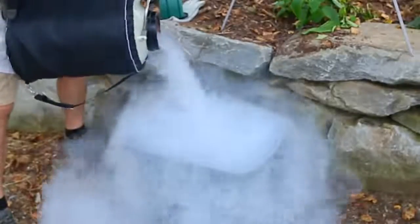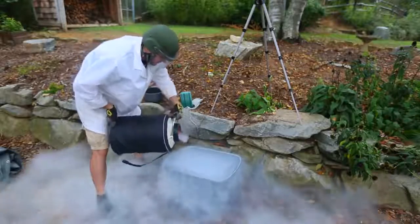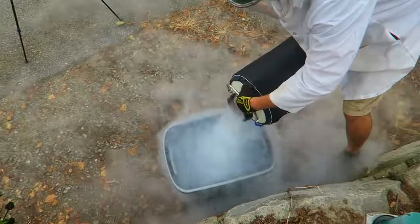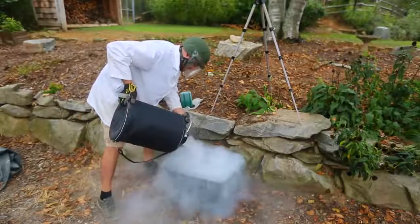Look at that, so beautiful. It's already a giant cloud. Let's just do the whole 20 liters in there.